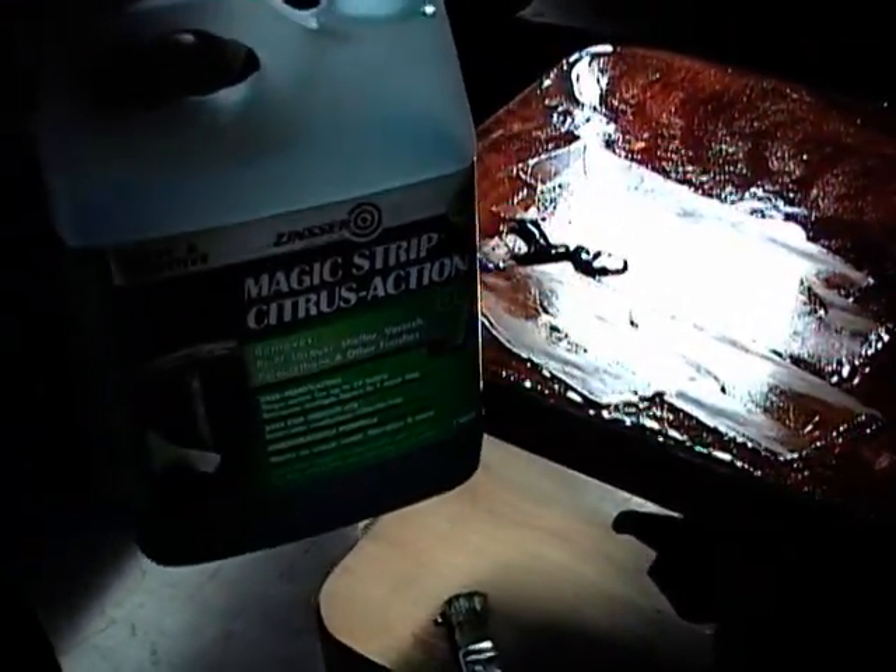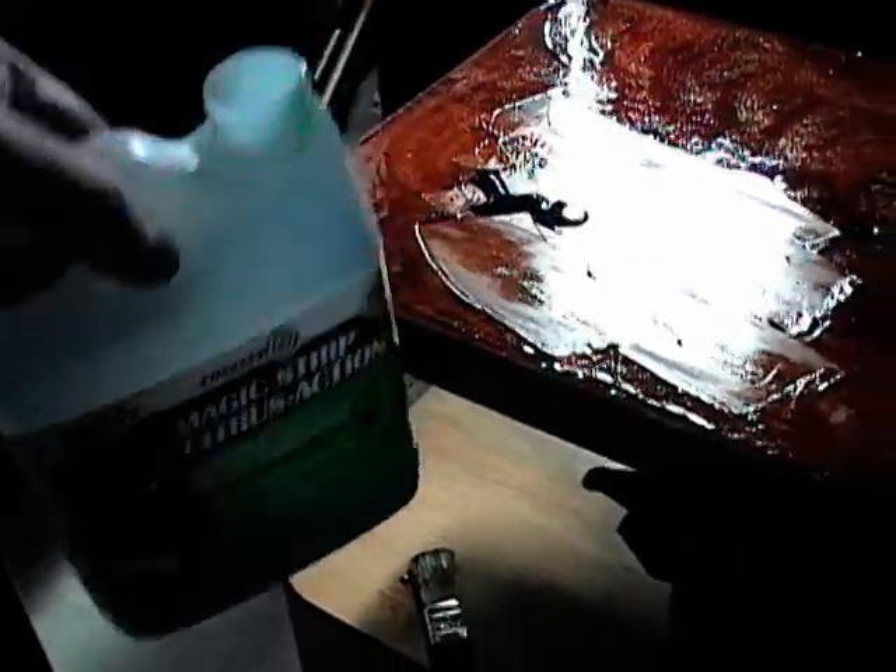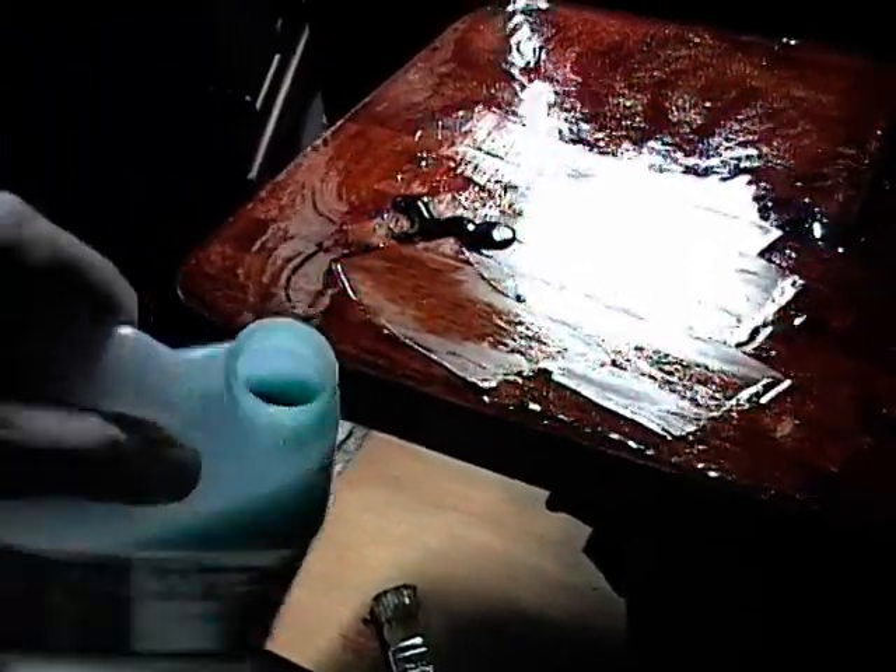I'm using some Magic Strip Citrus Action Zinsser Stripper. Just pouring it on and spreading it around with a brush. Then scraping up the residue and wiping it off with some shop towels and throwing it into a plastic bag.